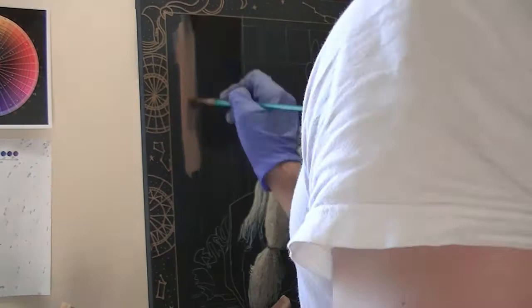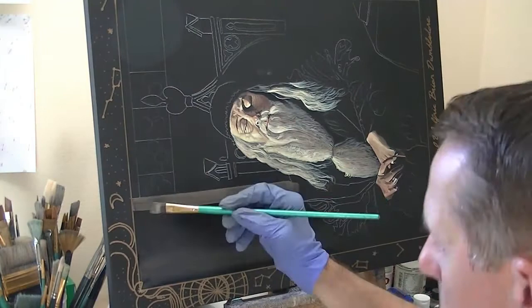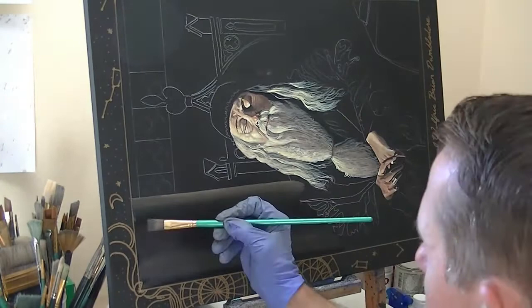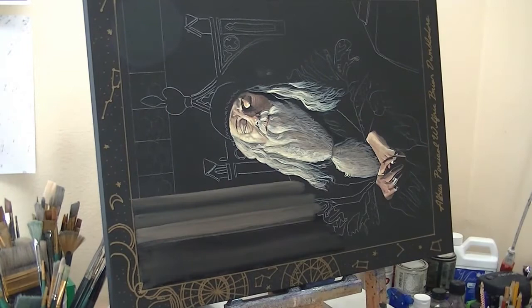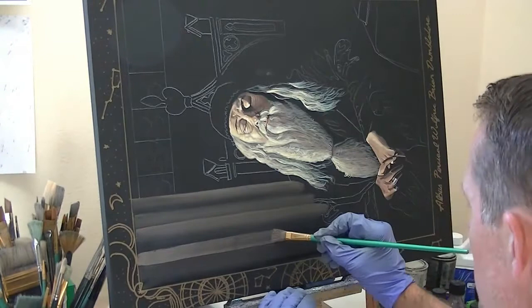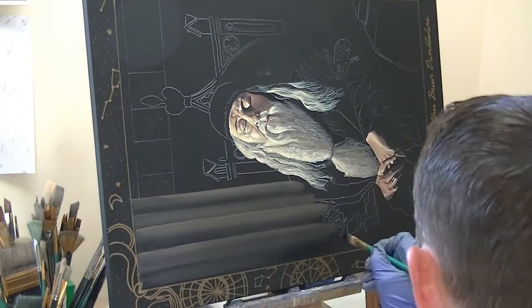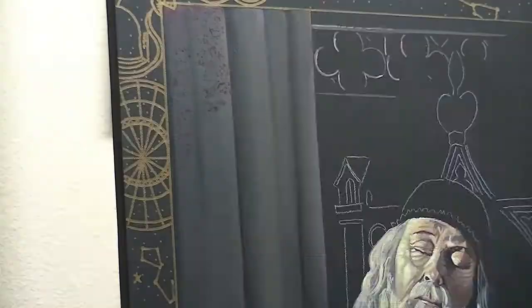Now I can start working on this drape that we have behind him. I'm just using some burnt umber, some blue, and a little white — making a really dark, smoky, dark grayish color. I'm using a little bit of mineral spirits just to help it spread and slide easily. I want to get this all blocked in right now and then come back and smooth it out. I'm using a number 10 flat brush on that.